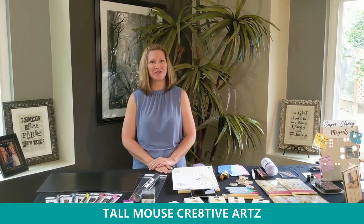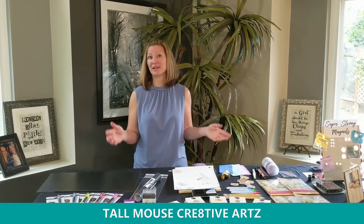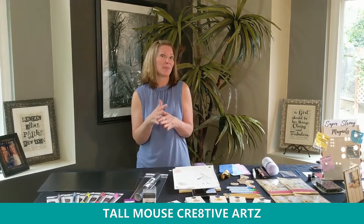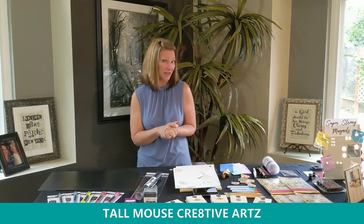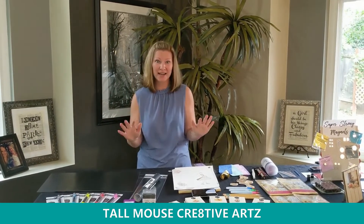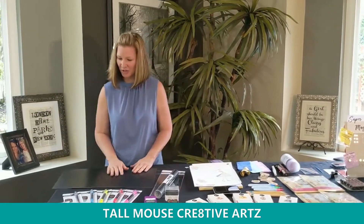Hi, I'm Kim from Tall Mouse Creative Arts, and welcome to a new corner of my home for the Stamp and Scrapbook Expo at Home Virtual Scrapbooking Show Weekend. That's a lot to get through, and we have a lot to cover today, so we're going to get started right now with the deal. We are starting our presentation with the deal, so come on over, Jim.